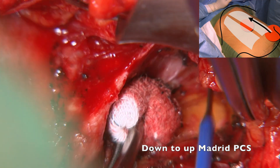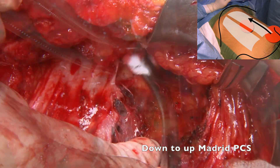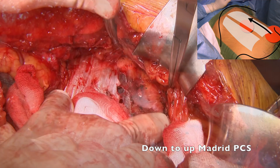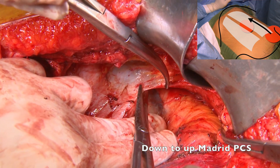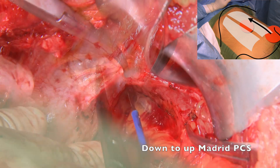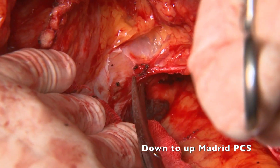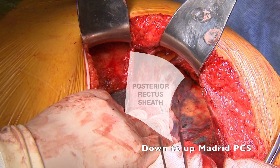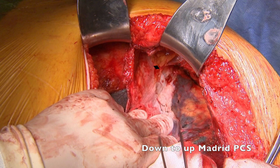Always bearing in mind that the sac is just inferior and lateral to this dissection. We preferred to perform the posterior component separation before going into the lateral defect, as the opening of the peritoneum could make it very difficult to perform our lateral release on the posterior rectus sheath. As soon as possible, we dissect laterally pre-peritoneal under the transversus abdominis to release tension on the peritoneum. We continued upwards to meet our medial incision on the peritoneum at the upper third, joining our pre-transversus dissection superiorly with the pre-peritoneal dissection inferiorly.